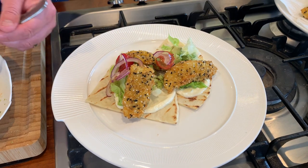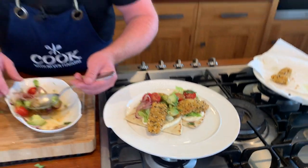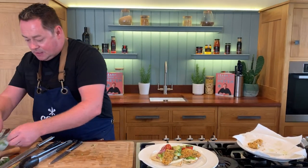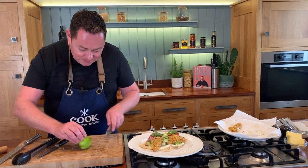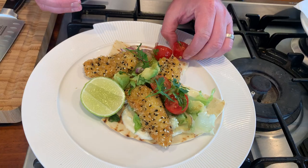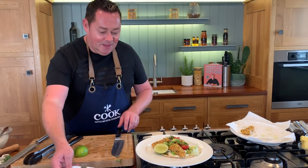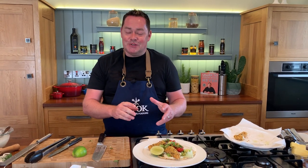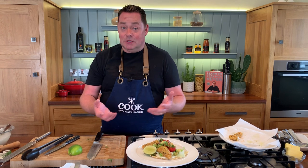We're just going to arrange the salsa all over this so it's lovely and fresh, then the gorgeous whiting goujons on top — it's a sustainable, lovely, delicate fish. Just a little bit of flat leaf parsley and then I like to serve some extra lime on the side, just squeeze that over. There are my lovely whiting tacos with avocado and tomato salsa. It's a lovely recipe that the whole family will enjoy — and those whiting goujons on their own are delicious with a baked potato or some oven chips. Your fishmonger will do all the work, just cook it up and enjoy it!